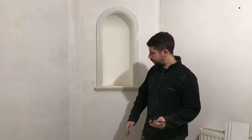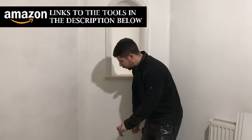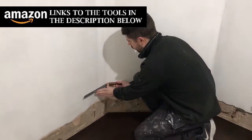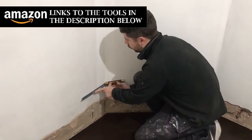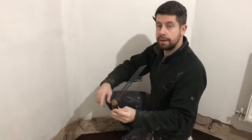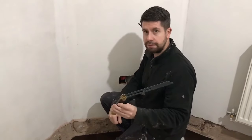The first thing we need to do is measure what this angle is, and I'll do that with a sliding bevel. You just offer it up to the wall, get it against both walls, and tighten up the screw. There is the angle of that wall — it's roughly about 45 degrees.